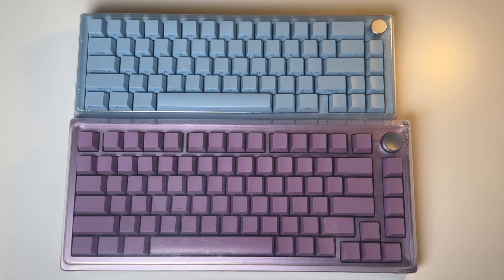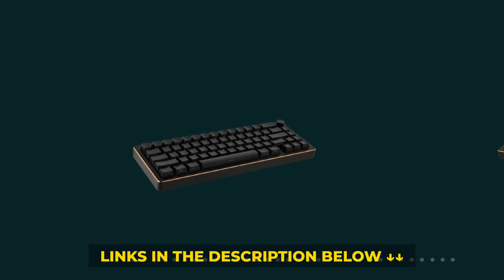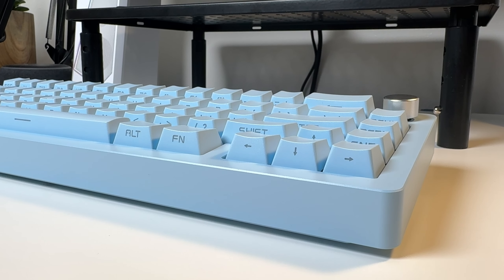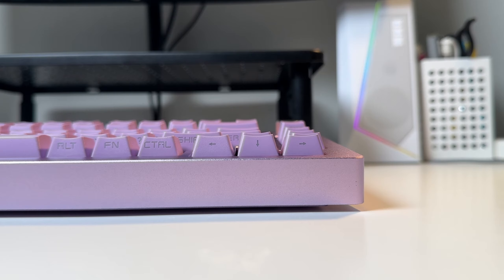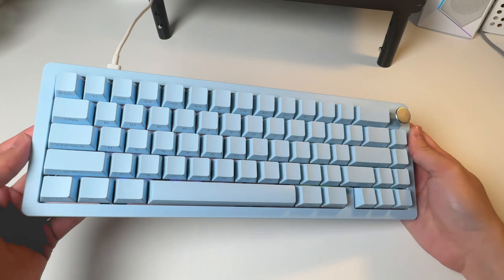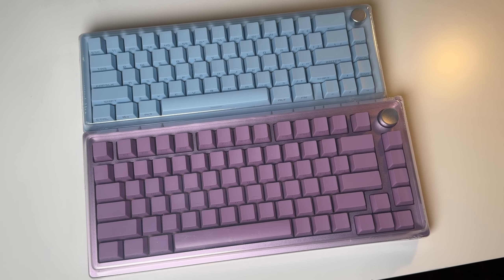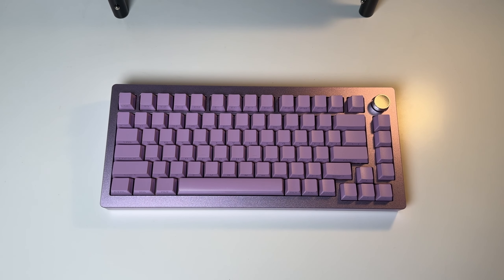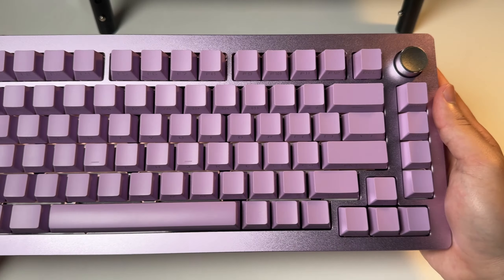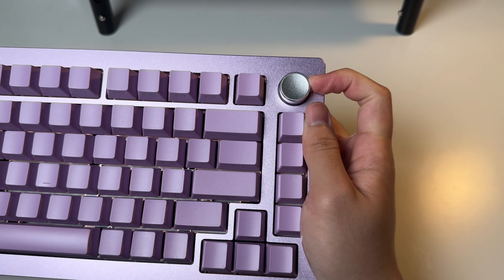The keyboard itself looks really simple. I got the blue and purple one, but on the website there's also a pink and black one. EpoMaker released the Tide series in both 75% and 65% layouts to suit many needs, so if you're more of a 65% or 75% type of person, they've got you covered. The 75% option just has additional function keys — other than that, they are exactly the same, so it's just down to preference.